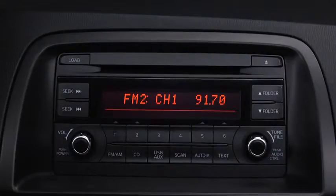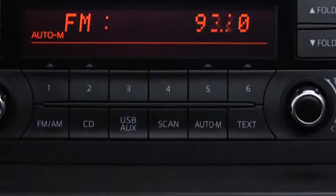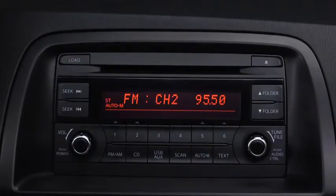To automatically scan and temporarily store up to six stations with the strongest frequencies in each AM or FM band, press and hold the auto memory button until a beep sounds. To tune an auto storage station, press and release the auto memory button to recall one storage station at a time.